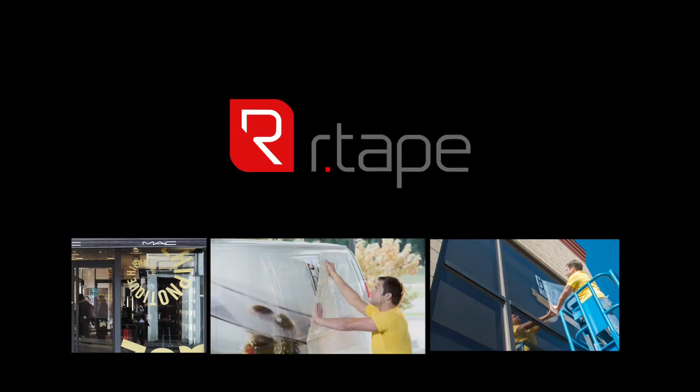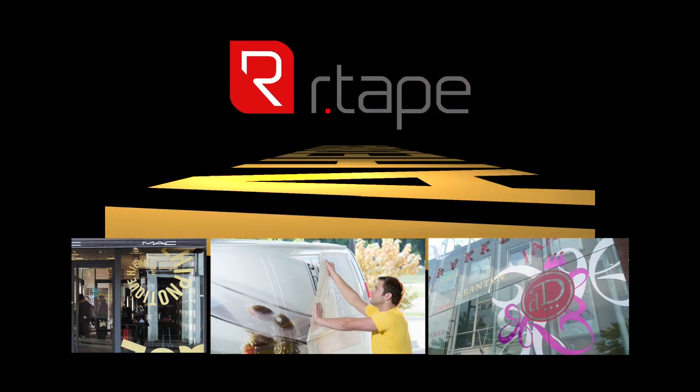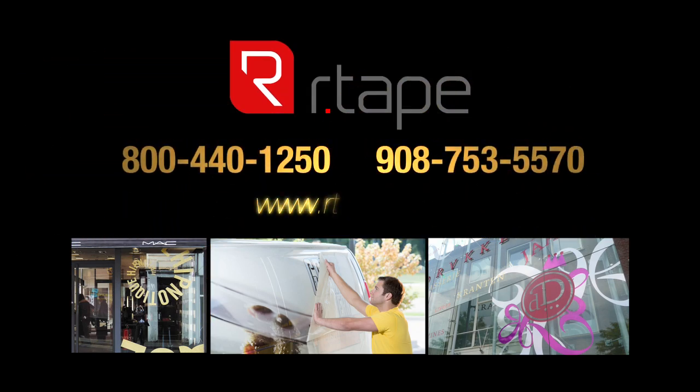For more vinyl application tips, visit the RTape website at rtape.com. If you have questions, don't hesitate to give us a call — we will make every effort to answer your questions.